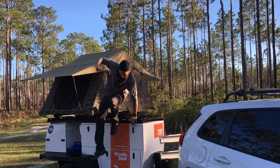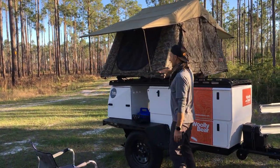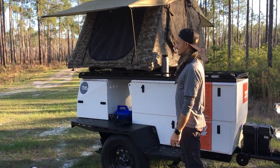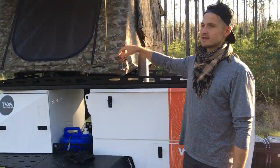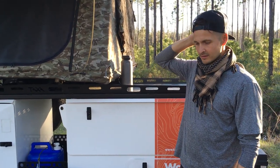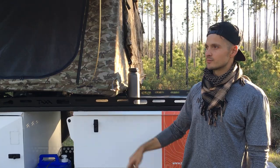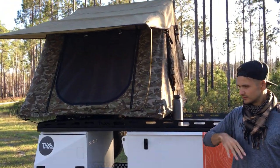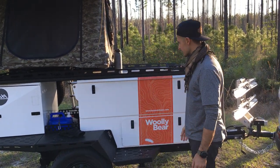I really like having the tent lower than on the Jeep — it's so much easier. Setting up the tent isn't hard anyway, but now it's down at about my chest level. It's super easy to unzip, and when you leave bedding in it you have to work it a little when you close it, but putting the springs up for the windows is all super easy. These are all steel so you can stand all over it.